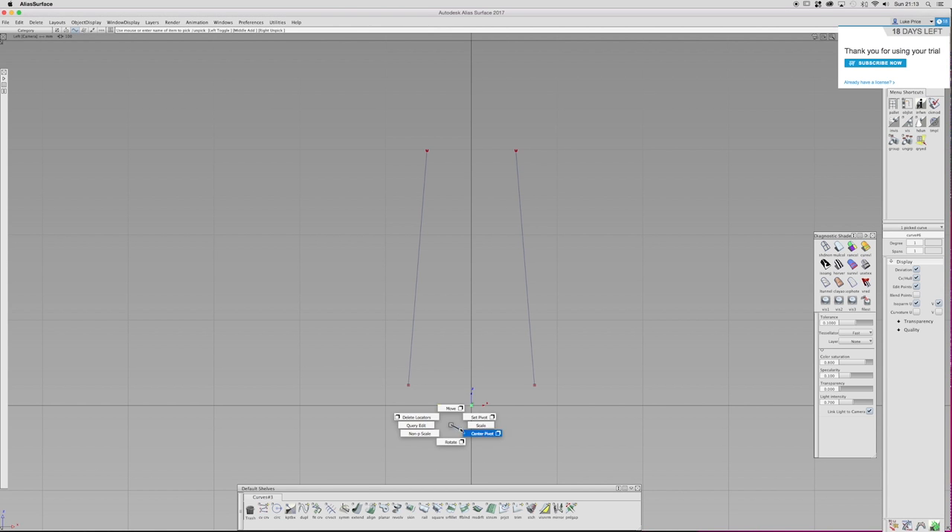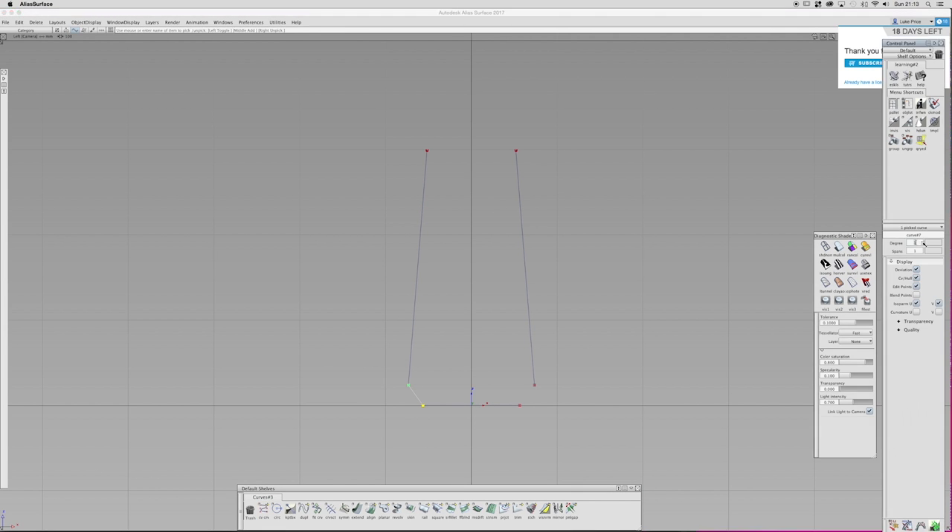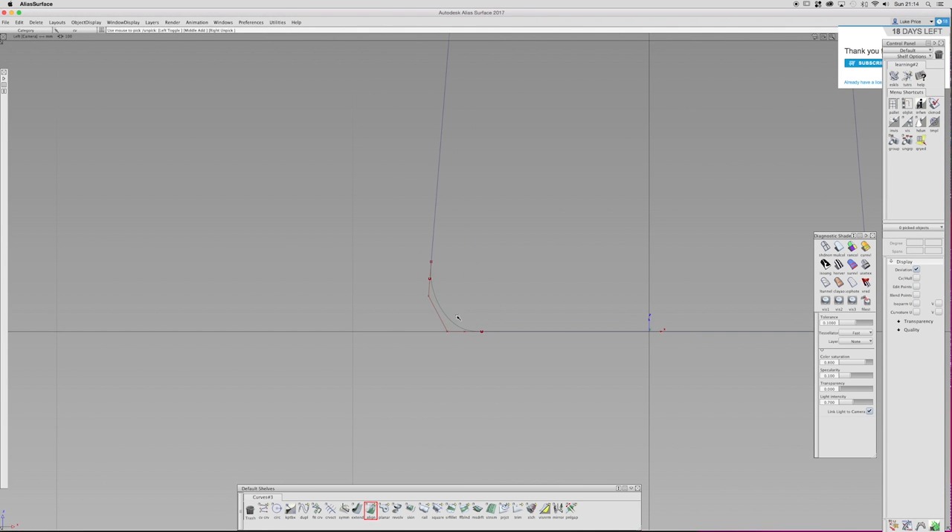Just setting up the curves — basically all I'm going to do is revolve them to create the profile of the jug, the jug being circular. And then in the profile I just align that curve; it's a five degree curve to the bottom and the side, just tweaking that until I'm kind of happy with it.